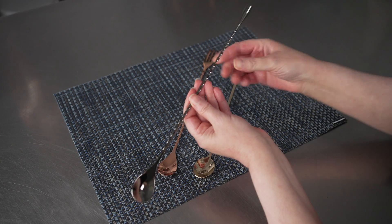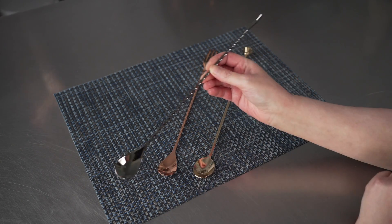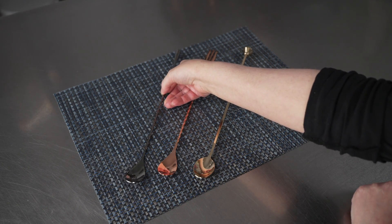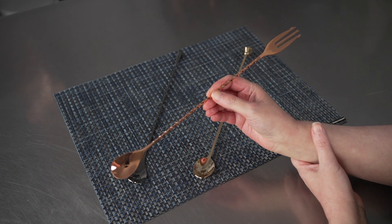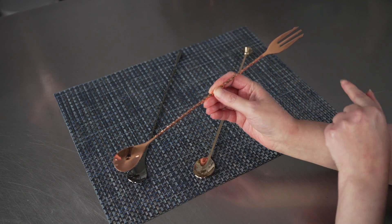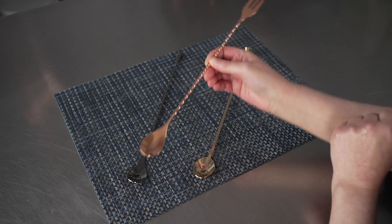The black plated stainless steel bellicoso bar spoon is 12 inches in length. The copper plated stainless steel trident bar spoon — you can see you have the lovely spoon down there and a nice little trident fork on the end, great for spearing garnishes.